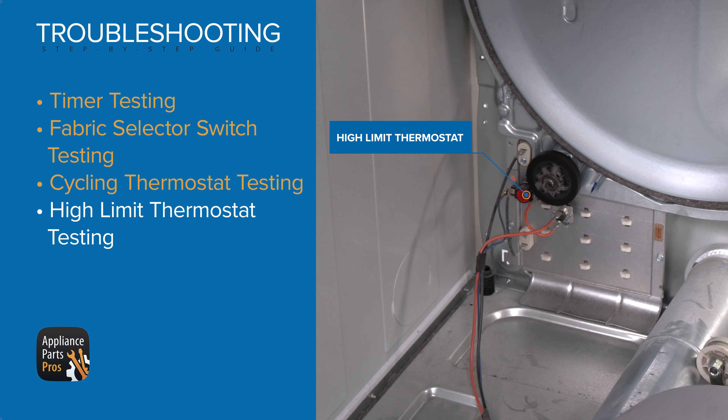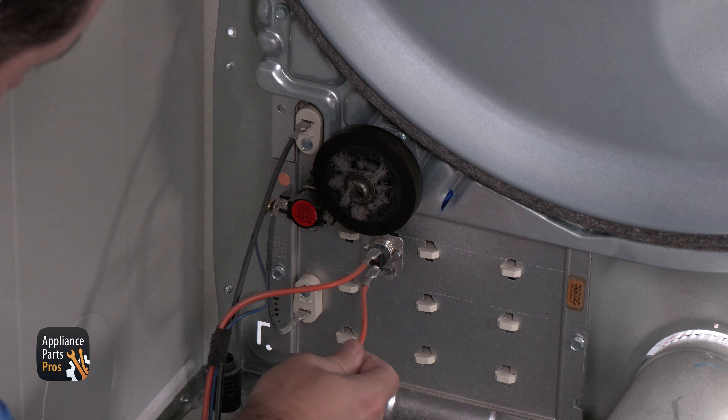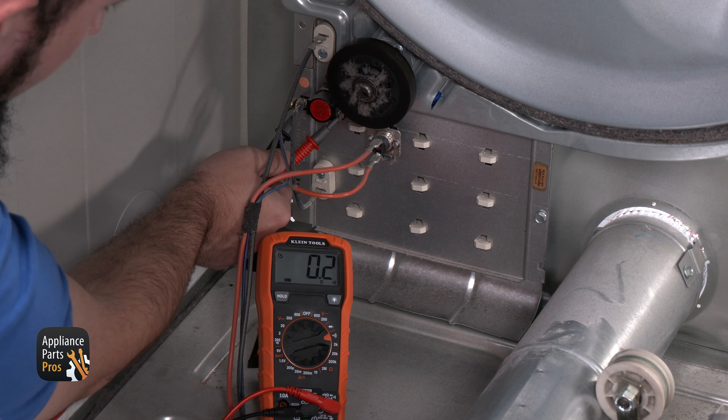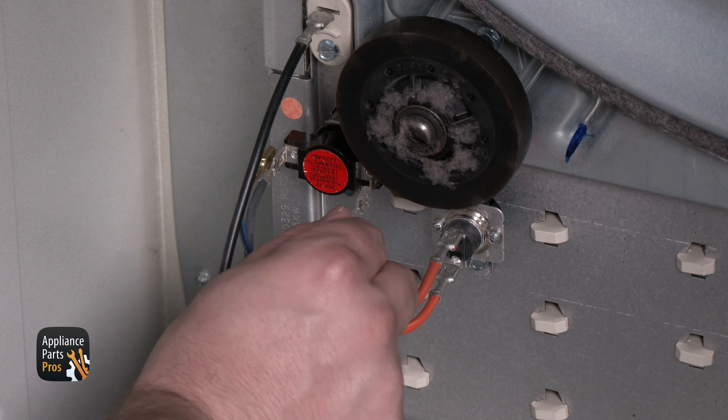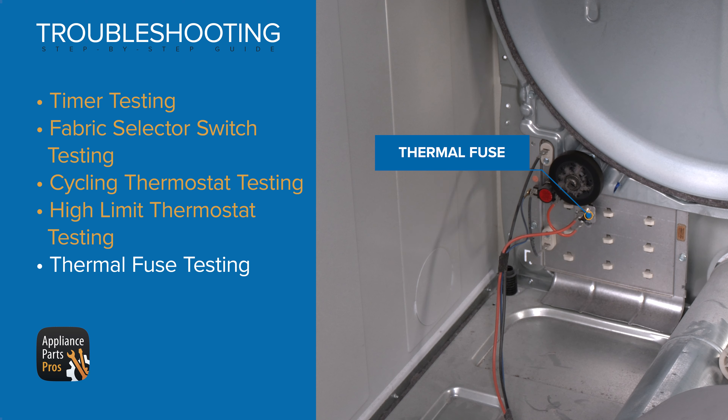Now we're reaching back and removing the belt from the motor. Once the belt is removed, we can lift up the belt and use it to help pull the drum out, then set them to the side.